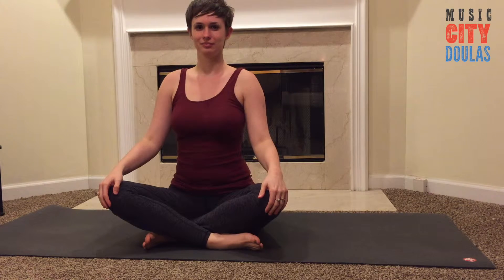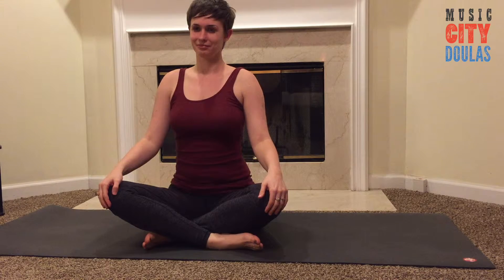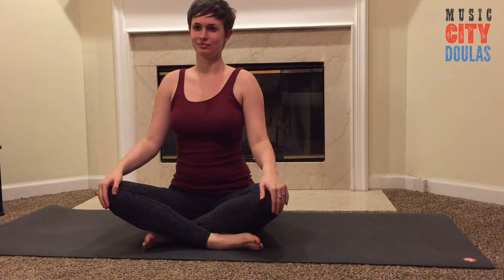Hi, this is Ashley instructing and Arielle demonstrating with Music City Doulas. Today we're going to show you some safe and effective ab exercises that you can do while you're pregnant.